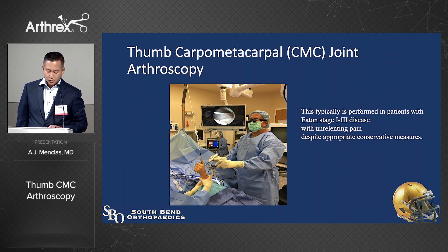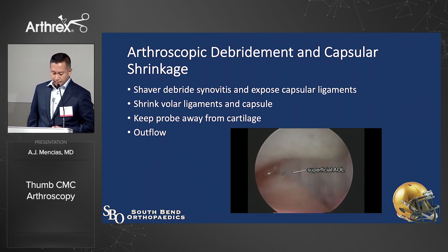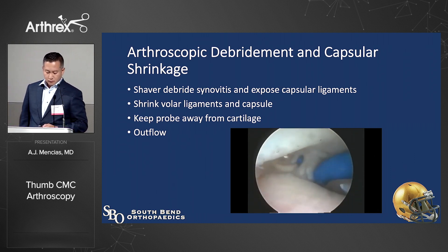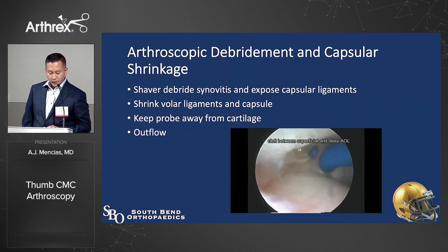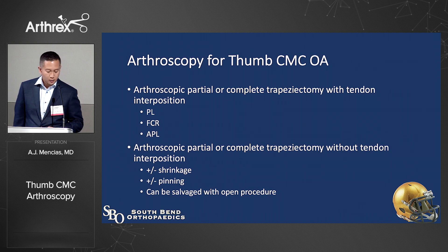Here you can see the burr aggressively taking away about three millimeters of the trapezium. This is me doing arthroscopy on the CMC joint — you can debride it, shrink the capsule, and shrink some of the ligaments. Keep the probe away from cartilage, and maintain outflow and inflow to keep the temperature within the joint. Here's a thermal wand shrinking the volar beak ligament and some of the volar capsule ligament structures. In patients with initial instability, grade one or grade two, this really does help.